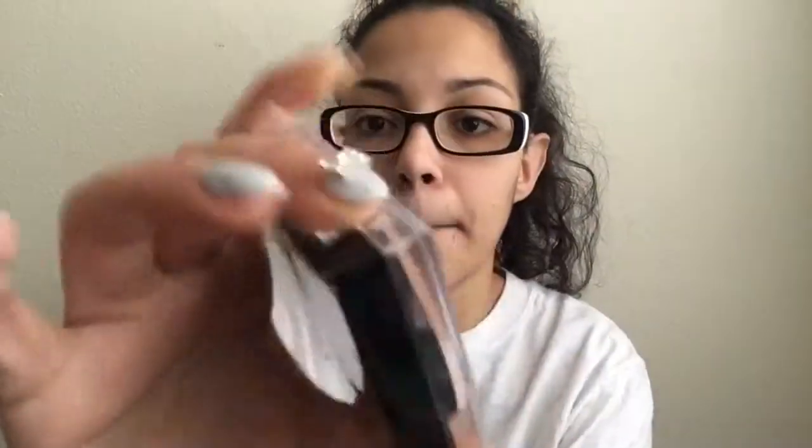Next is the LA Colors strobing illuminating powder in Champagne. This highlighter I really do like — it's very very shiny, it was only a couple of dollars, and it works very well. I recommend it, and when I run out I will buy another one.